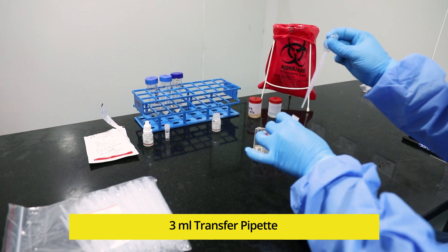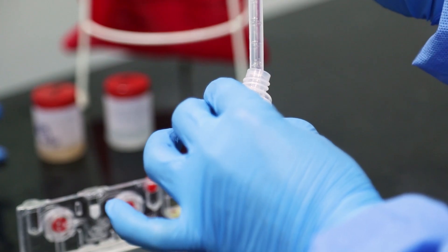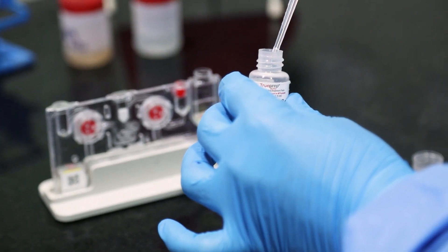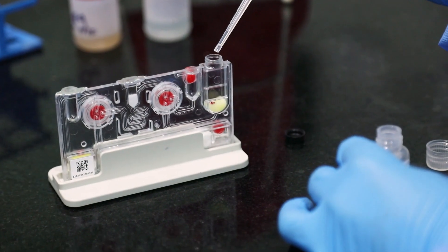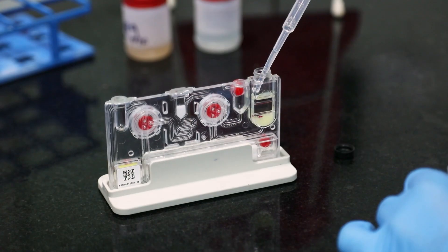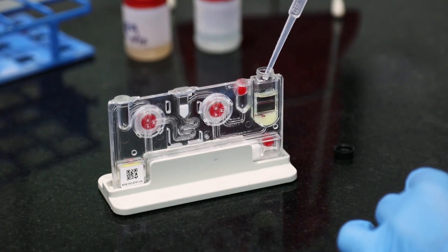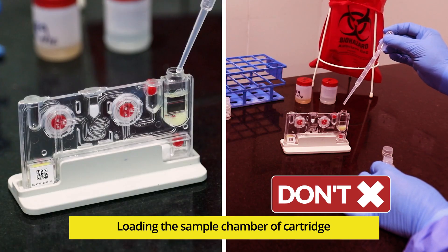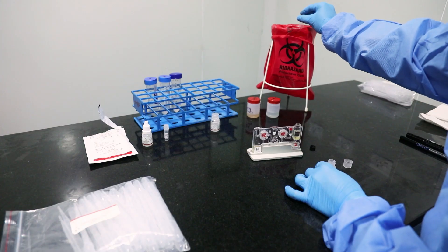Press the bulb of the transfer pipette. Immerse the pipette into the Lysis buffer bottle and release the bulb slowly to aspirate completely. Immerse the pipette inside the sample chamber of the cartridge and transfer contents slowly. Do not drop the contents of the pipette from a height. Discard the transfer pipette.